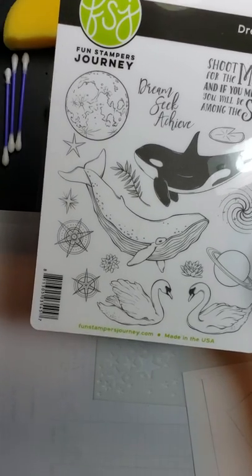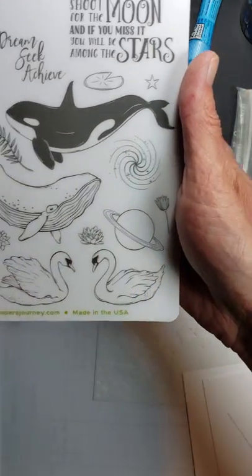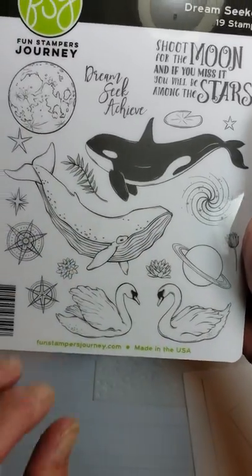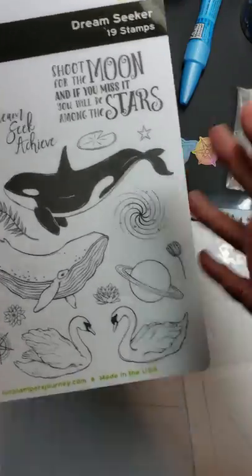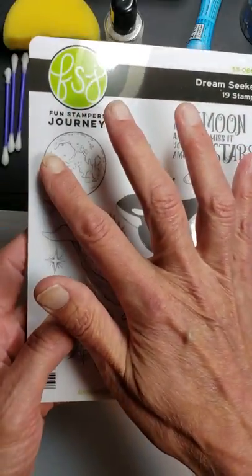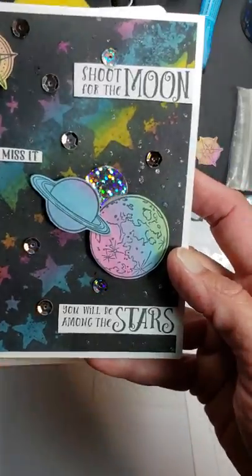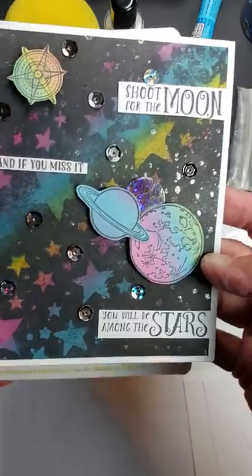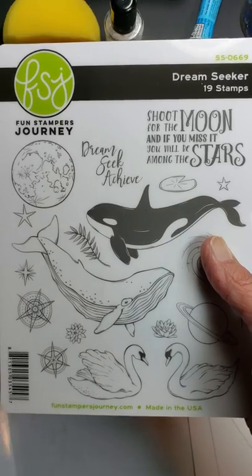You've got all kinds of space images — a planet, one that looks like Saturn with a ring, a couple of whales, a couple of swans. You could use this for love cards, wedding cards, swans on Valentine cards, anniversary cards, the space scenes. I turned mine into an inspiration card today. You could also use this for a graduation or birthday card — just change your sentiments out. Any number of possibilities, so I really love how versatile this set is.